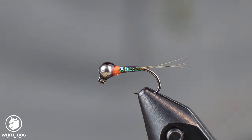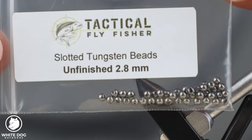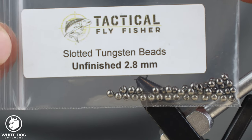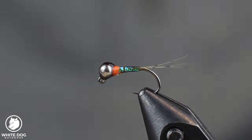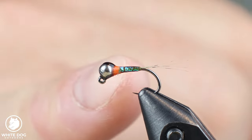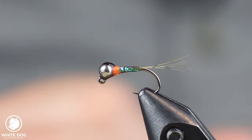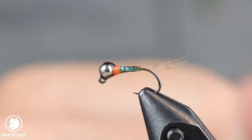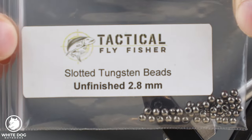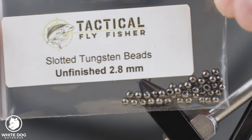I'm going to pair this with a slotted tungsten bead of 2.8 millimeters in size. A slotted tungsten bead works really well for these Perdigons. On a lot of my other flies I use lead pushed up into the bead and tend to use countersunk beads, but in this case I'm not using lead on this body — the bead seats much better using a tungsten jig without lead. A 2.8 millimeter bead equivalates basically to a 7/64 inch tungsten bead.